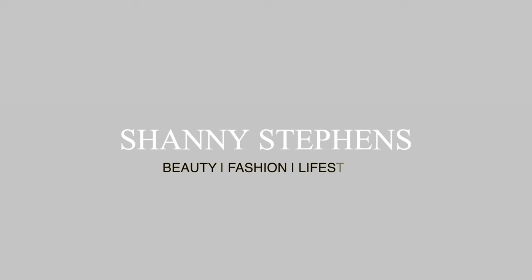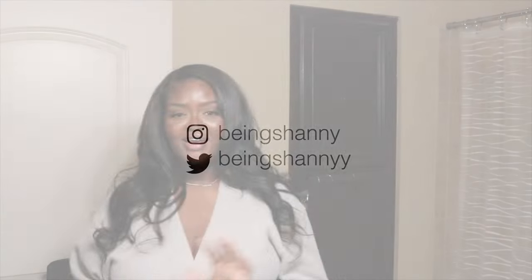Hi guys, welcome back to another hair video! If you are new, hi — my name is Shani Stevens. I do beauty, fashion, and lifestyle content here on this channel, and I'm also a makeup artist based here in North Carolina. If you're interested in any of that, definitely come back and watch more videos and subscribe before you leave.